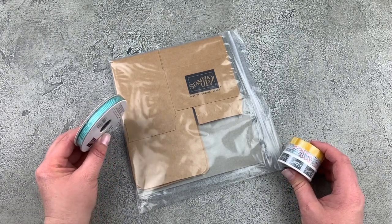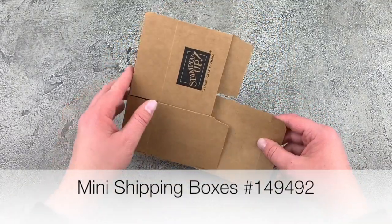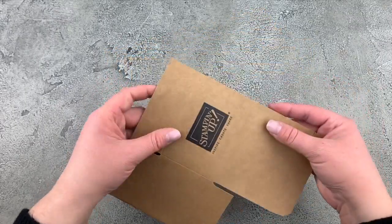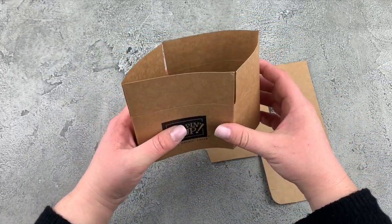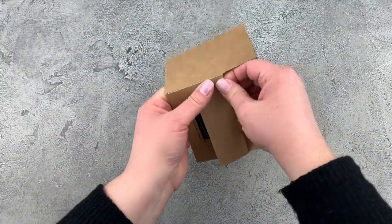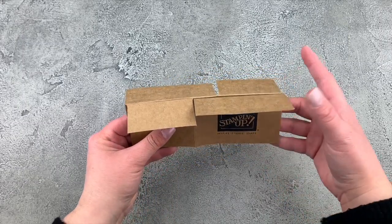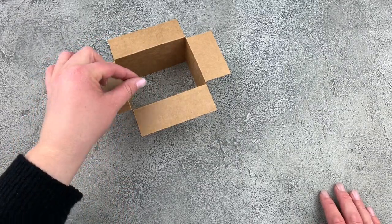We're going to use all of these products in making our project today. Here is one of our mini shipping boxes — it has a bottom flap because normally it makes a little box. What you want to do is cut all along that bottom edge using scissors or a paper trimmer, making the bottom completely flat so there's nothing on the bottom. You'll just have the flaps on top. When you put this together, fold on all the score lines and fold the top of the box open, and we already have the base for our cute card — and it can fold completely flat.